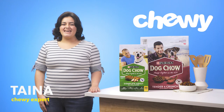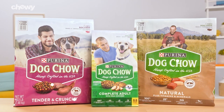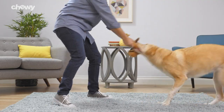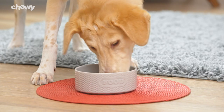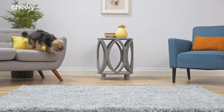Hi, I'm Taina from Chewy, and I'm here with a meal that your pup will chow down: Purina Dog Chow. Purina Dog Chow provides complete and balanced nutrition for your best pal. The original Complete Adult formula is made with real chicken or beef and includes protein to help promote strong muscles.